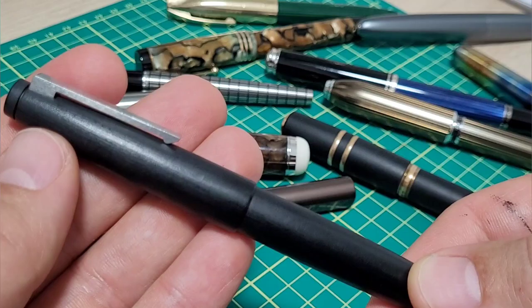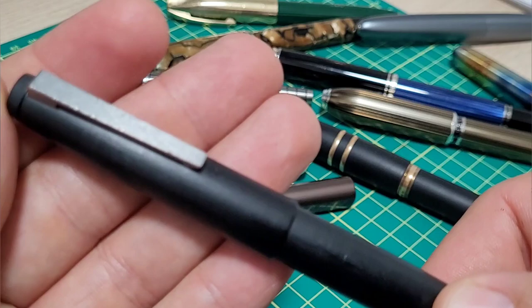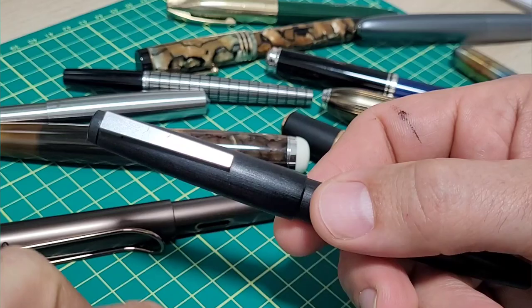I'm going to do some writing samples now — these are all fine or extra fine from different brands, with some vintage pens in the back as well — just to show you how far out of whack this nib size is on this pen.